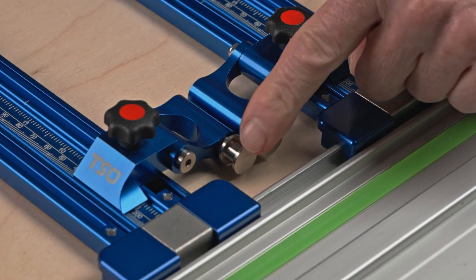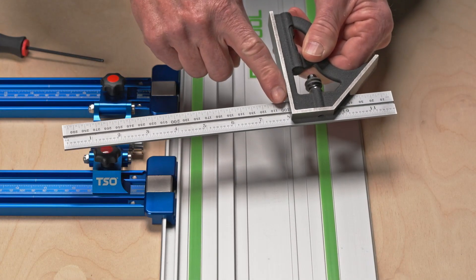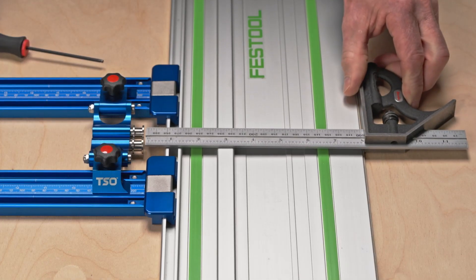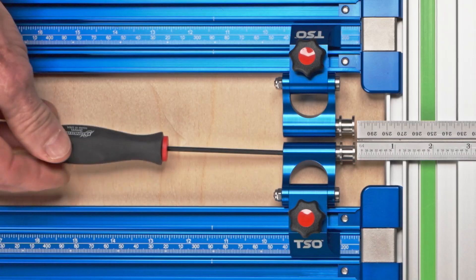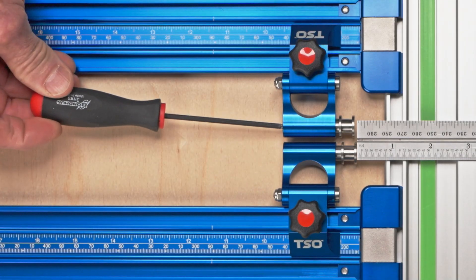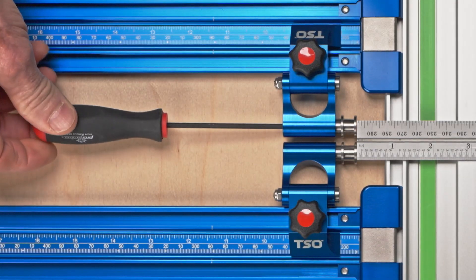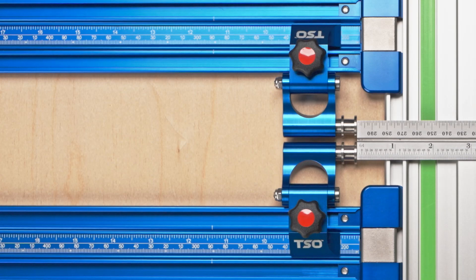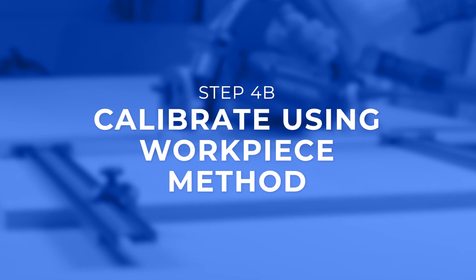Note the plungers should be facing inward. Set your combination square or trusted measurement tool to eight inches and place it flat against the splinter guard, extending over the top of your guide rail. Using the included three millimeter hex driver, turn the calibration screws on the flip stop pros clockwise to extend or counterclockwise to retract until both plungers meet the blade of the combination square. Calibration is now complete.